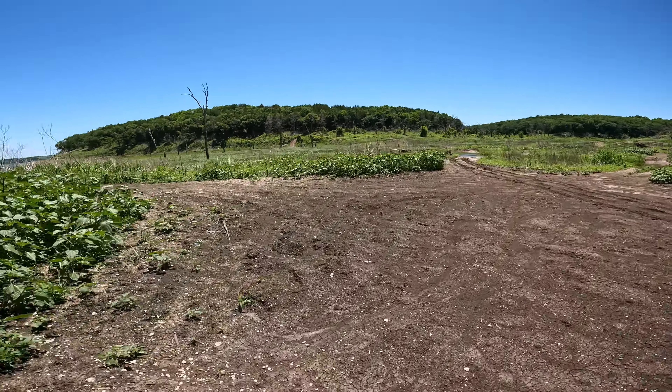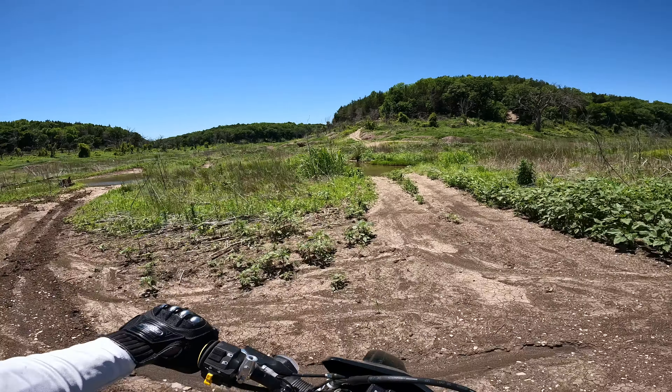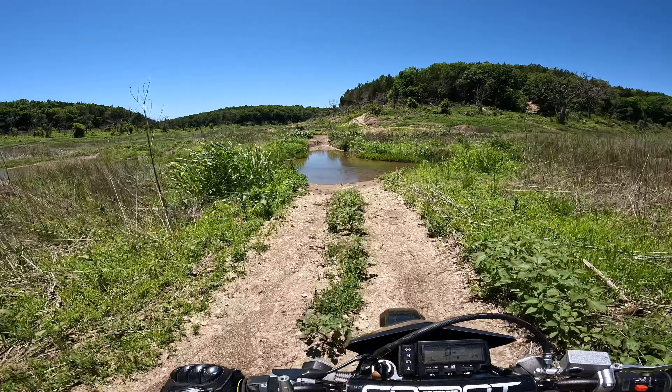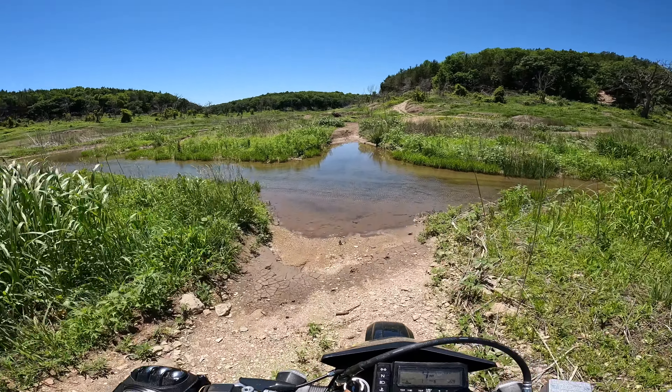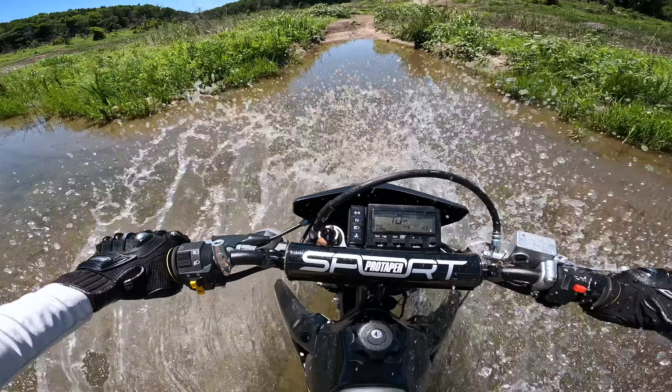You know, this DRZ - it's a funny bike. It's all the power you need. There's a little water hole here but it looks like we can probably cross - hopefully it's not too soft.